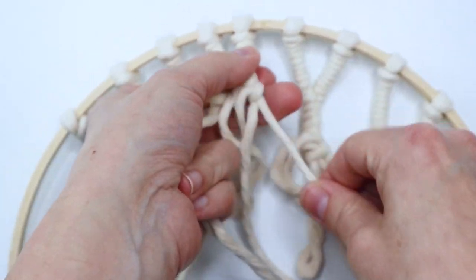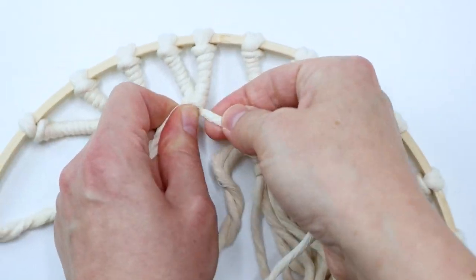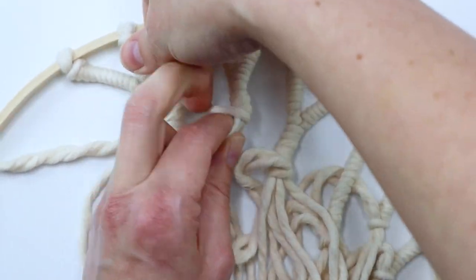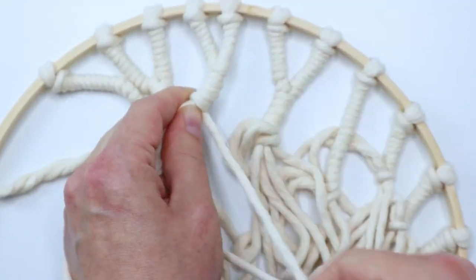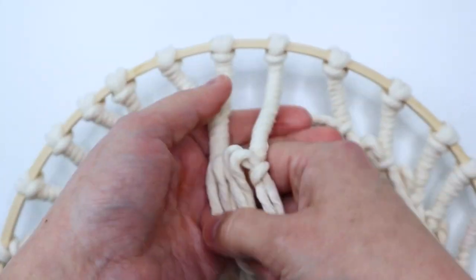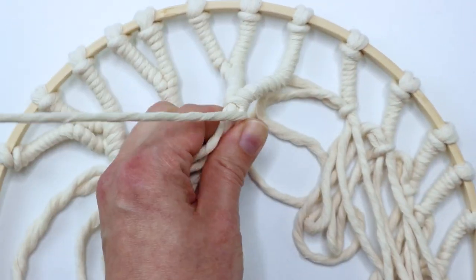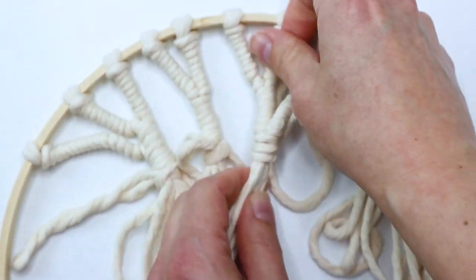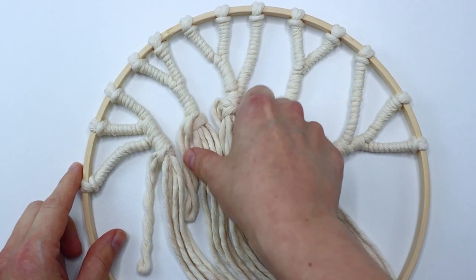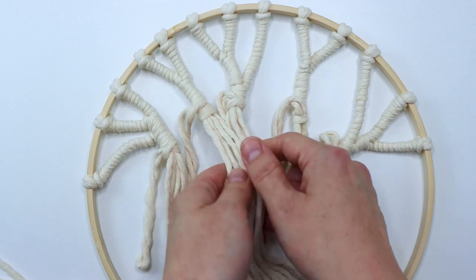Here I'm doing the next two over — just untying that temporary knot and doing the same thing again, getting everything where I want it, finding that longest cord, and wrapping around. I stop whenever I think it seems like an appropriate amount of wrapping, usually about an inch probably. I wanted it to look natural, so I didn't want to make it too perfect — a tree is not going to be perfect. Then I'm attaching the third one, and you just keep doing this for each section. Here's how it looked once that was all done.